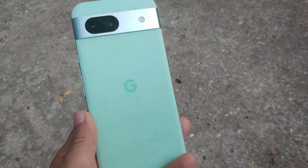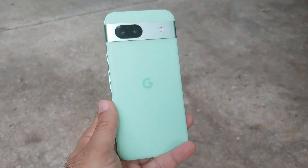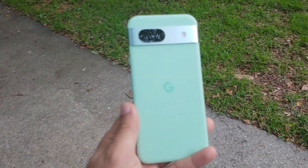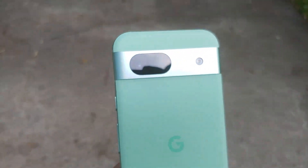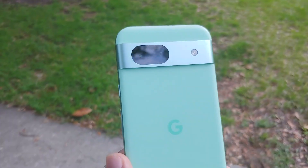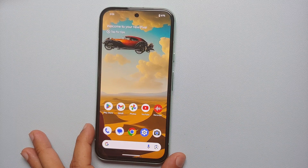We have all taken pictures of family, kids, or pets where somebody has their eyes closed or somebody's frowning. What do you do then? Do you discard the picture? No — you use your Google Pixel 8a to fix those pictures using the feature known as Best Take, which is an AI (artificial intelligence) feature present on the Google Pixel 8a. In this video, I'm going to show you how you can use this awesome AI feature.